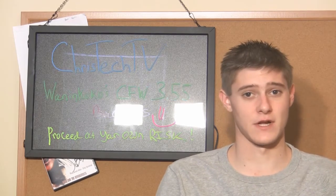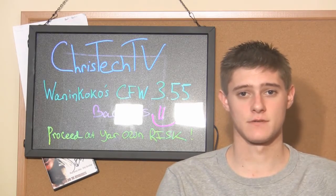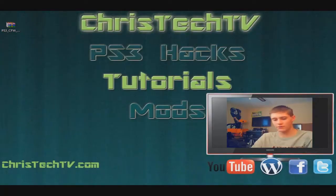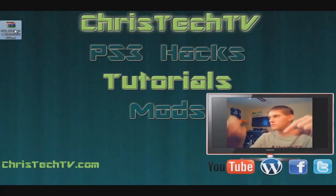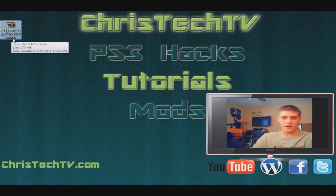If you have a spare PS3, that's the one to do it on if it's compatible. So let's go ahead and head over to my computer and I'll show you guys the steps. You need to make sure that you have a USB flash drive and go ahead and plug that into your computer. I've already downloaded it but you need to get this downloaded - it's going to be in the video description. It's a PS3 custom firmware 355 WantingCoco.rar.